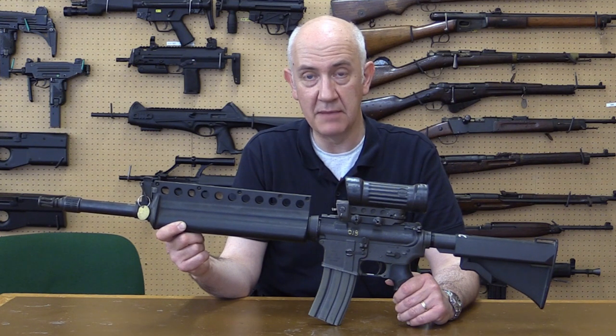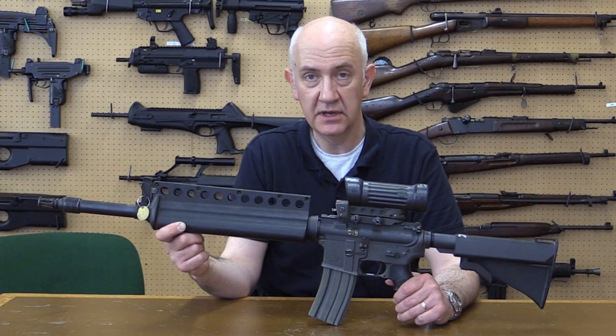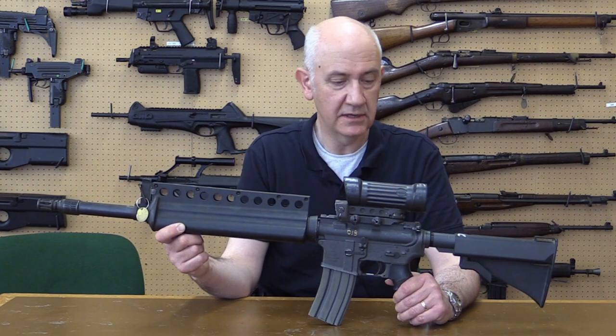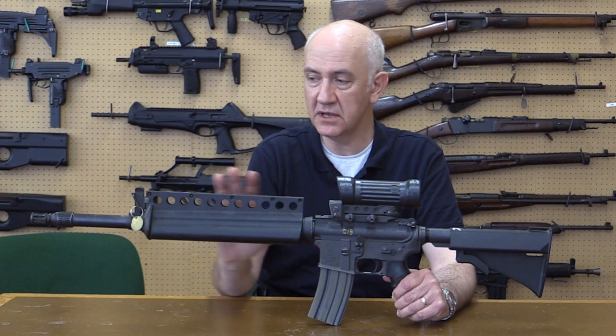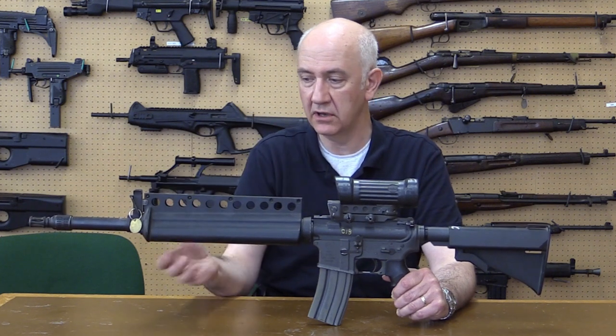So what do we have here? We have Colt's entry into the ACR — the Advanced Combat Rifle program from the 1980s and 1990s. Colt adapted the M16A2/M4 rifle and produced their version of the ACR rifle. Their version used standard 5.56mm NATO cases, but with a duplex bullet — firing two rounds out of one case: a 35-grain bullet and a 33-grain bullet. The idea being that the projectiles would reach the target at slightly different positions, thus spreading the shot.